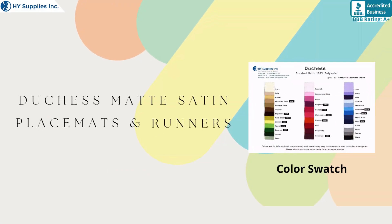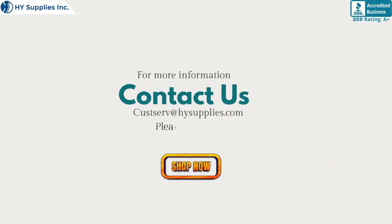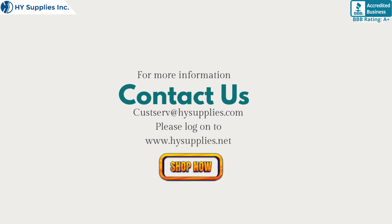Color swatch available. For more information, contact us at CustomerService@HighSupplies.com. Please log on to www.HighSupplies.net to shop now.